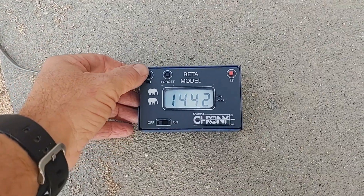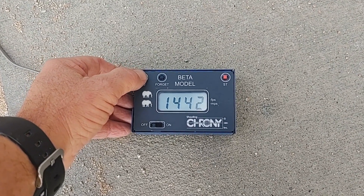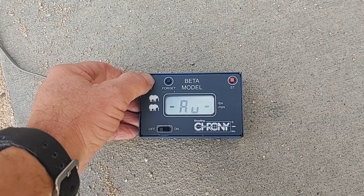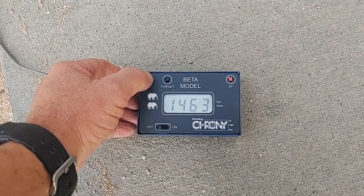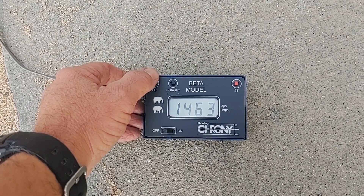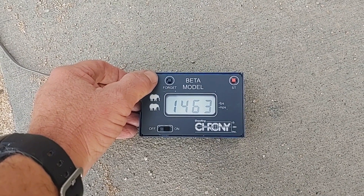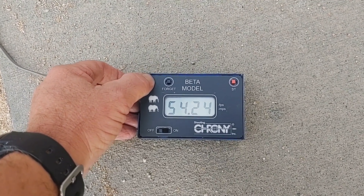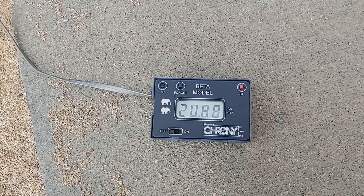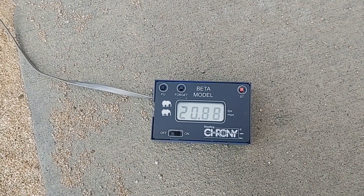Okay, now to the 8-inch. We had a low of 14.42, a high of 14.97, average of 14.63 — so we picked up about 200 feet per second going from 4 inches to 8 inches. Our standard deviation goes way up to 20. I would say that the 6-inch probably likes this Federal ammo the best.